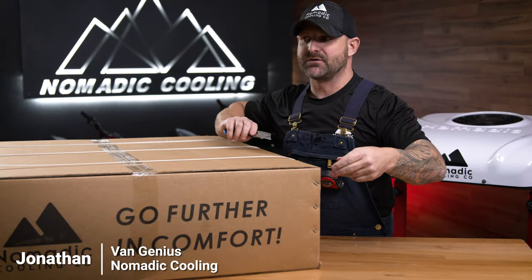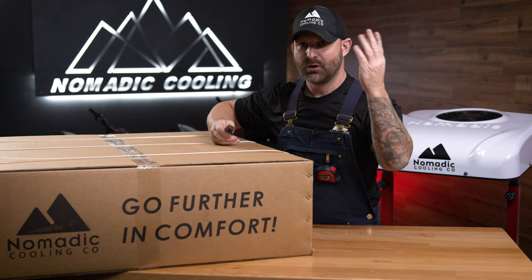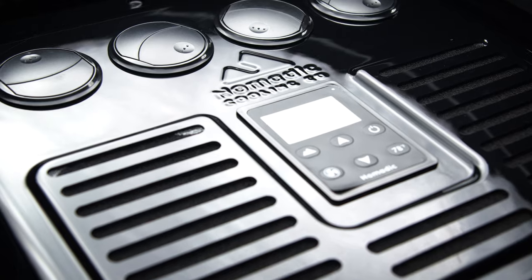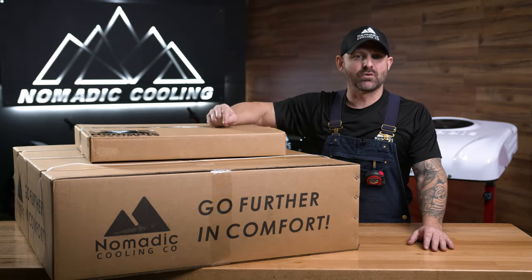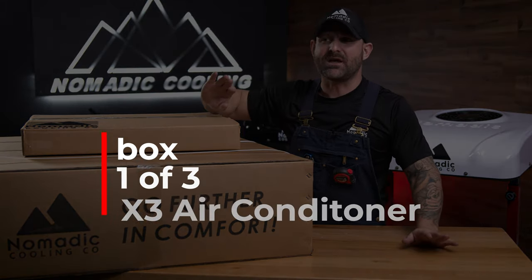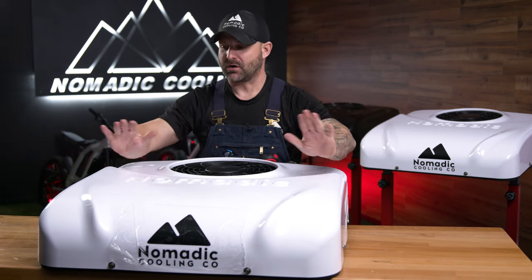Everything that you've asked us to do in the last two to three years to make this the best air conditioner possible, we've listened. Every year, getting better and better. We have the brand new X3 by Nomadic Cooling out here on the table.